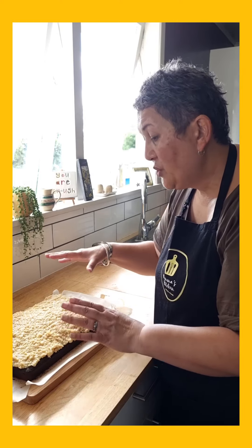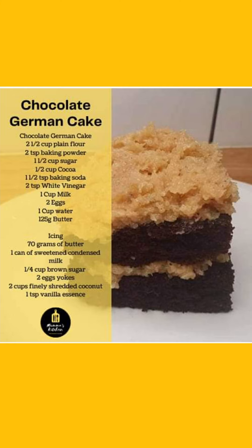Hope you guys are well. Stay safe. Enjoy your caramelly, coconutty chocolate cake — and wasn't that easy? So easy. We shall see you next week. Bye bye!